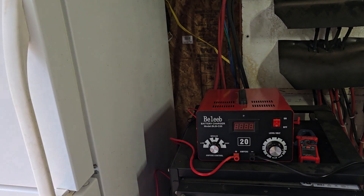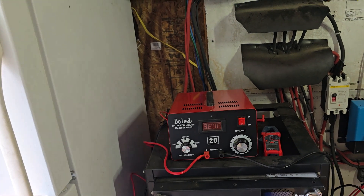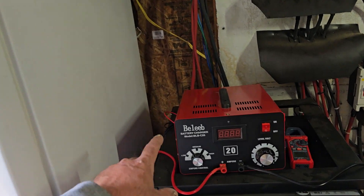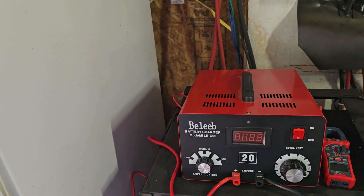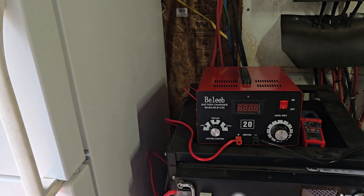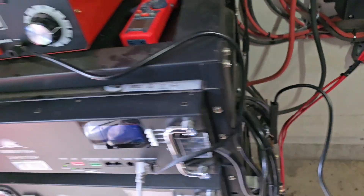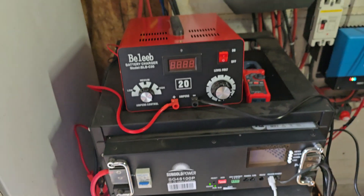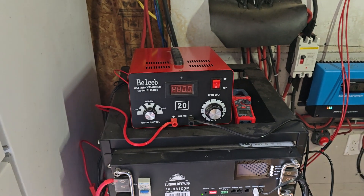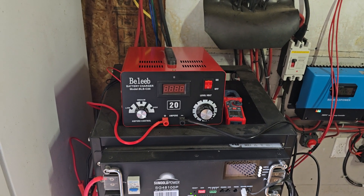It seems to work pretty well. Since I can run it during the day and just boost these batteries back up if needed. I'll put a link in the description — I got it off Amazon. It works very well and I just hook it up to the bus bars on the side of the battery rack. Thanks for watching, give us a thumbs up, leave any comments and I'll answer them. Have a great day!